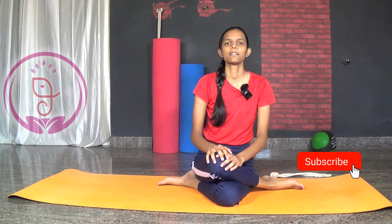I hope this video is helpful for you in practicing Akarnadanurasana. If you like this video, make sure to hit the like button and share it with your friends and family. If you want to learn more about asanas, write in the comment section and see you in the next video. Till then, take care and namaste.